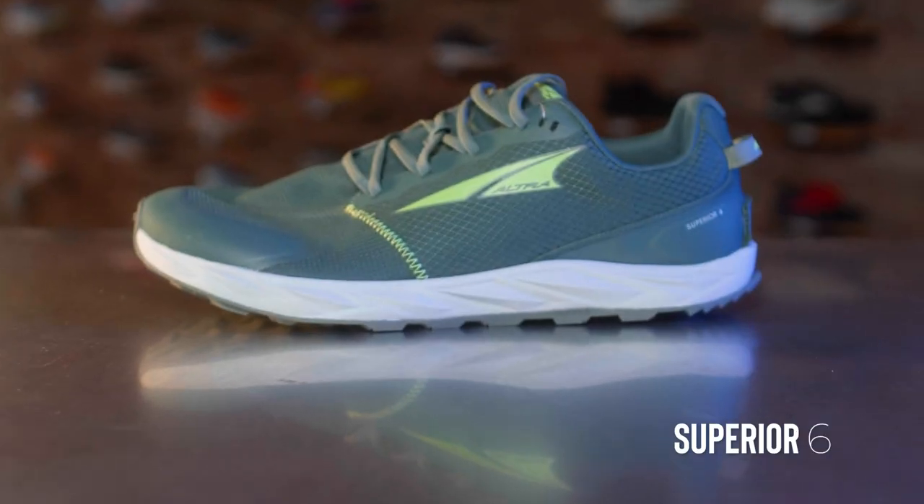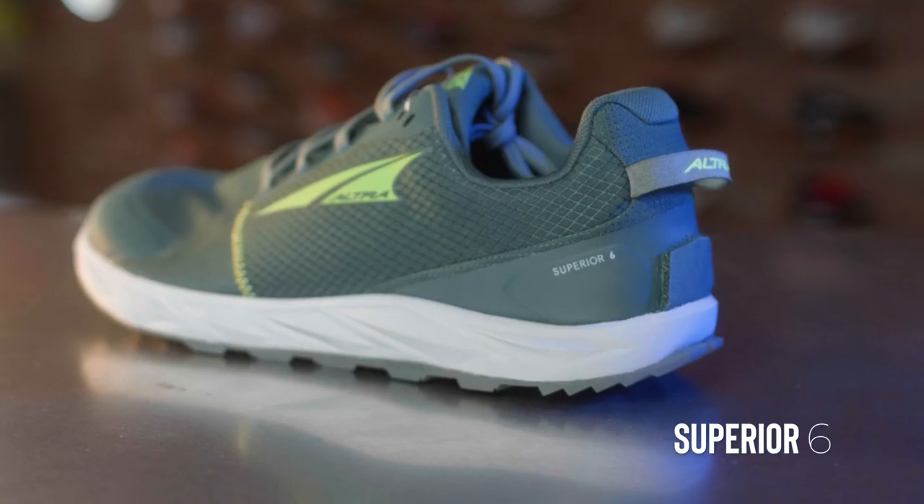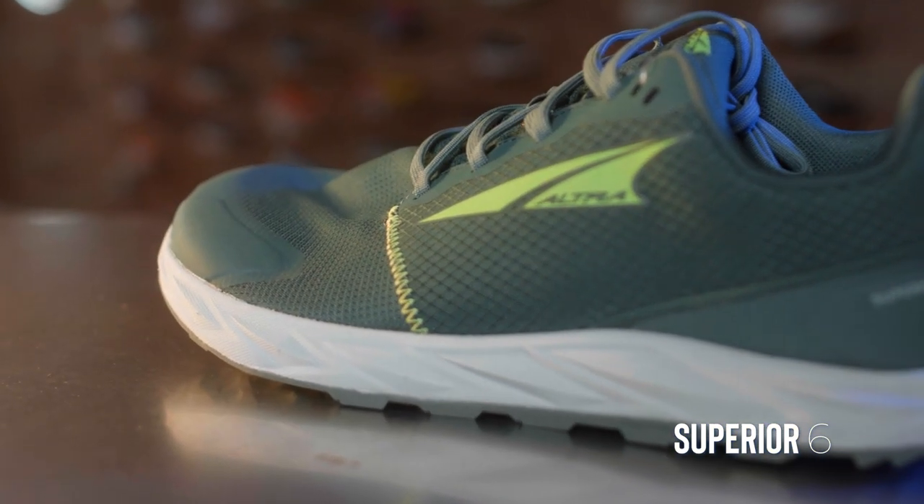There are some pretty big changes on this shoe compared to the old ones, so let's dive right into it. One thing that has stayed the same is the fit — this is a standard fit shoe. Ultra has categories of slim fit, standard fit, and original fit, and some shoes with wide options, but this one is right in the middle at standard fit. That said, I find this shoe actually fits wider than a lot of other shoes in that standard fit category, so I'm quite comfortable in it.